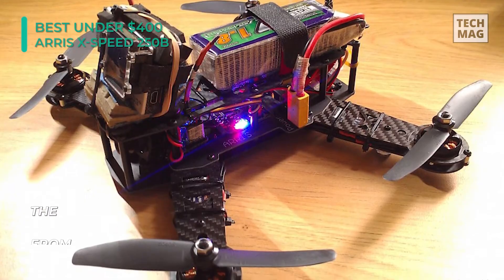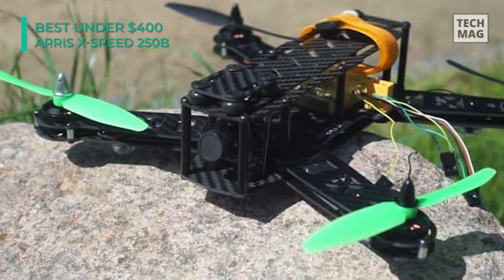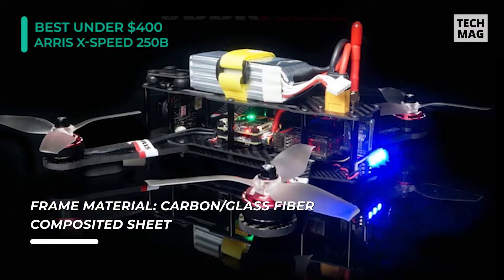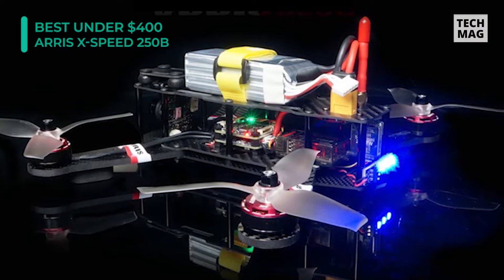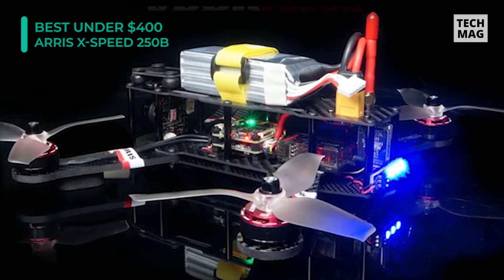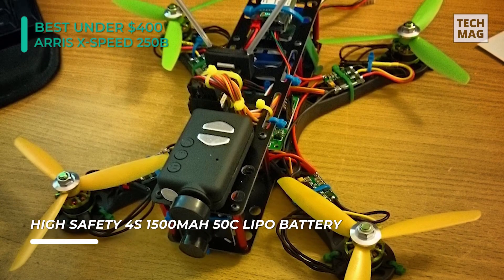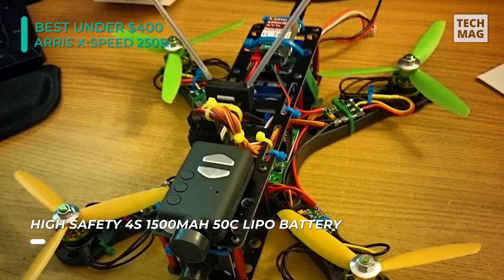The XP250B V2 is based on the Raptor 390 tower and features 30A ESCs together with an F3 flight controller. A PD board is included as well as a RadioLink AT9 transmitter. It also comes with a 4S 1500mAh LiPo battery, ensuring it can fly without any power-related problems. It offers ample inner space, a 268mm wheelbase, 6-inch propellers, and other compatible equipment.